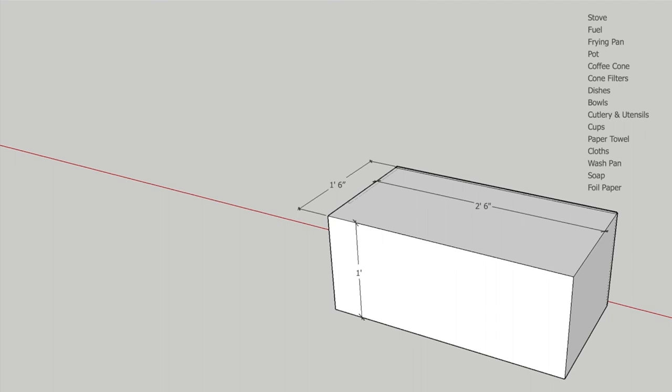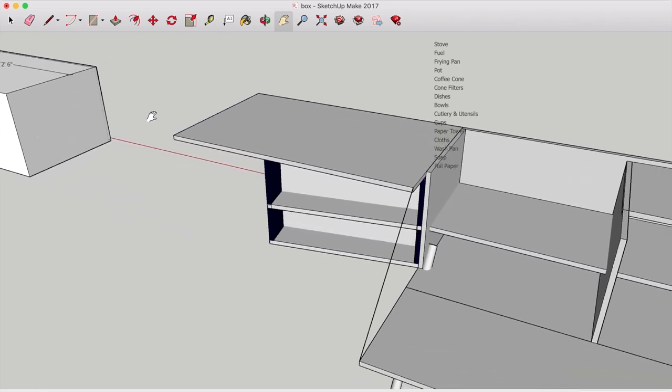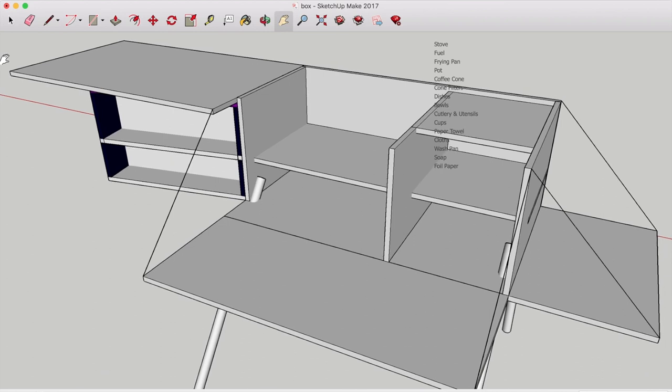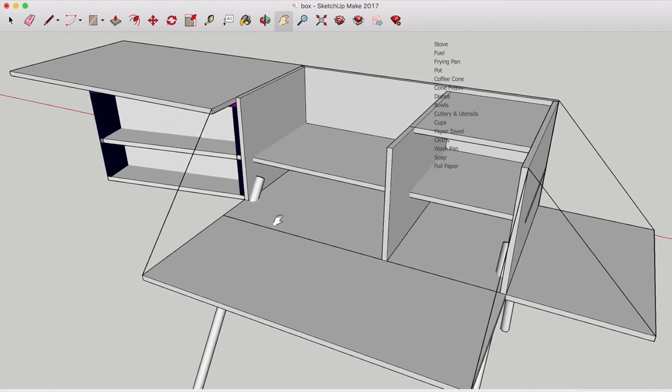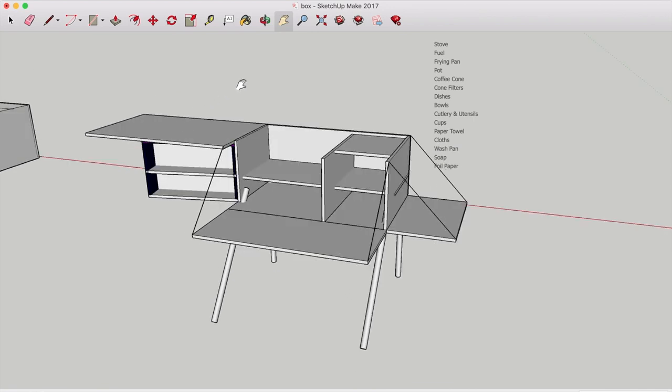So there you see just a basic box. The dimensions are one and a half feet deep by one foot tall and two and a half feet wide. In that box will be my portable Jeep camp kitchen that I can use at the Jeep or elsewhere on my campsite. That box will unfold and turn out like this — this is a chuck box. You'll see the lid of the box opens up and gives you a working surface, the front of the box opens up and gives you another working surface, and the side of the box opens and gives you another working surface.